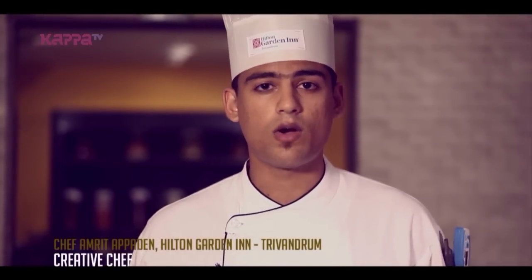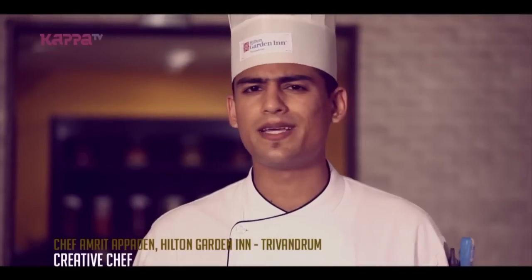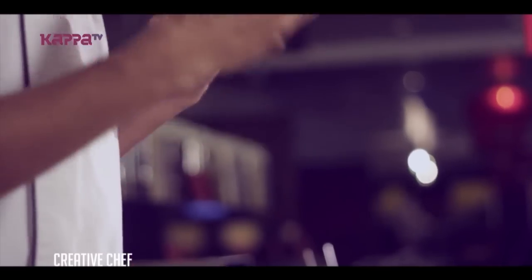Hi, I'm Amrit and welcome to Hilton Garden Inn in Trivandrum. We're at the Garden Grill Cafe and now I'm going to make a steak — a very basic steak for you — with a lot of buttered greens and a lot of herbs and carrots, corn and peas with that.